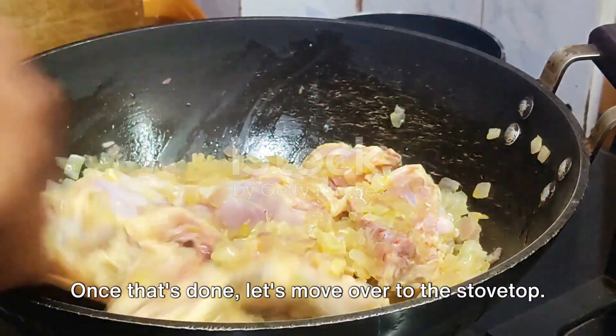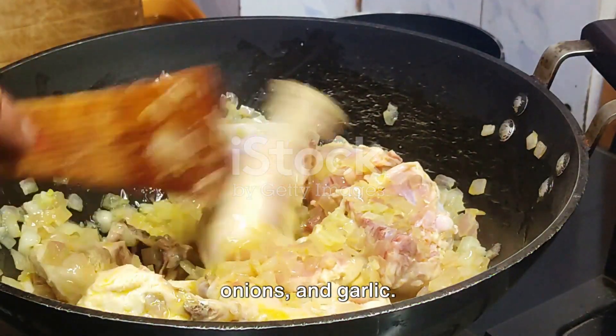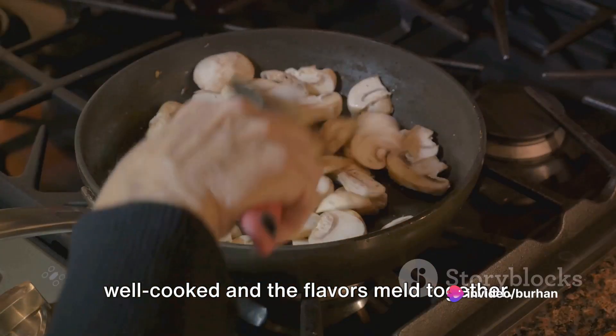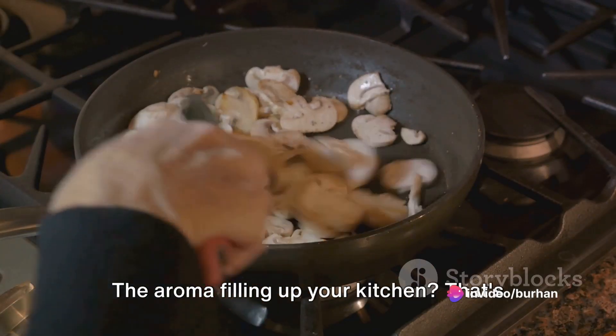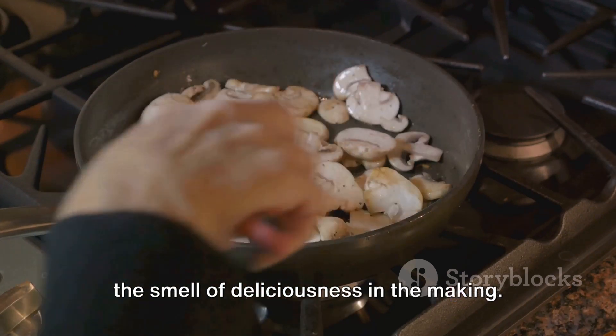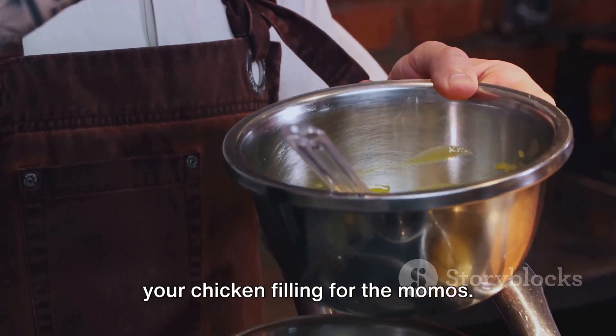Once that's done, let's move over to the stovetop. Heat up a pan and drop in your chicken, onions, and garlic. You want to sauté them until they're well-cooked and the flavors meld together. The aroma filling up your kitchen — that's the smell of deliciousness in the making. And voilà, you've successfully prepared your chicken filling for the momos.